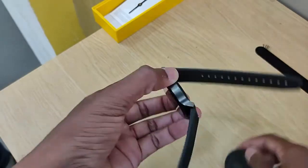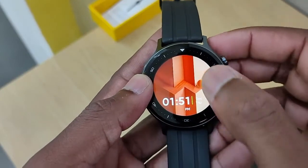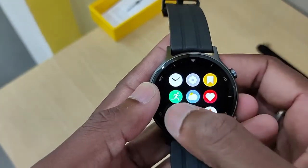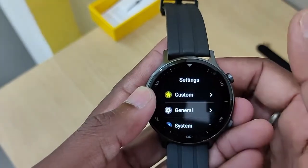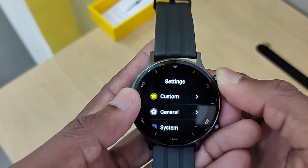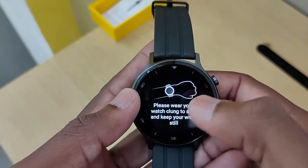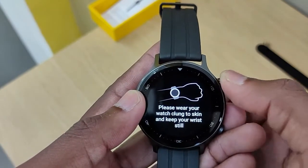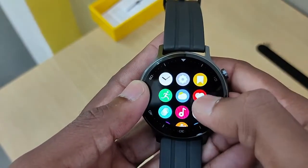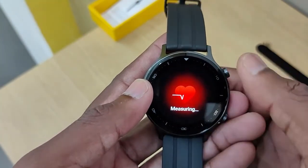Let's check the screen. Here is the touch screen. We have options to check the sports mode, the settings, and the system settings. We press the back button and we have the SPO2 monitor and the blood pressure monitor. We also have the heart rate monitor, and we are able to navigate the screen.